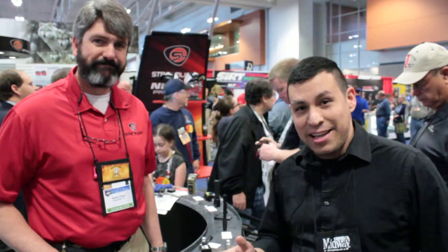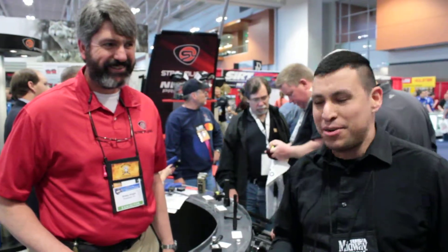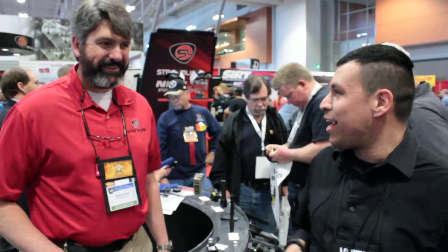Hey guys, here at the Streamlight booth at the NRA Convention. I'm here with Mr. Knight from Streamlight, who I personally carry daily. Always a Streamlight Stylus Pro in my pocket, always a Polystinger in my coat. What is new for Streamlight this year?